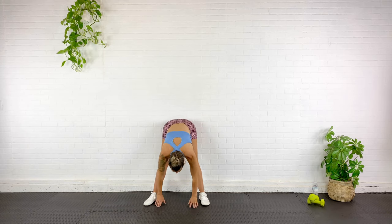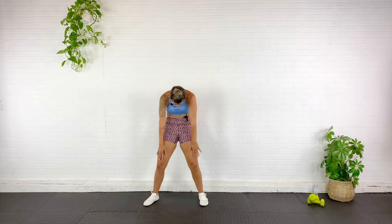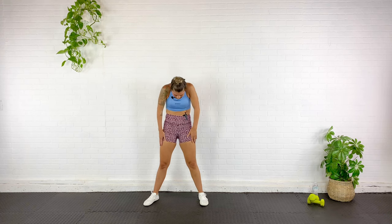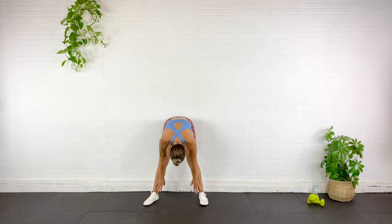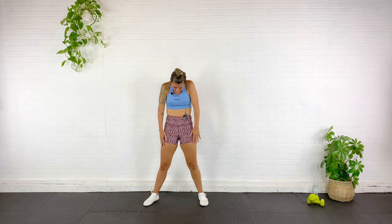I've got my feet just a bit wider than shoulder width because that's going to kind of play into our next move. Go ahead and roll the shoulders forward — big dramatic roll up and down in front. Then we're going to roll down and roll up. Think vertebrae by vertebrae and then roll it back up, shoulders back and down.